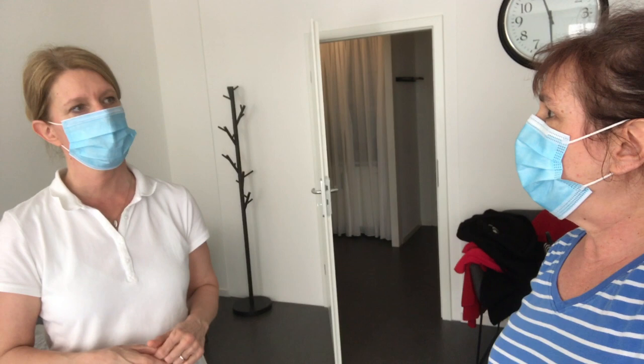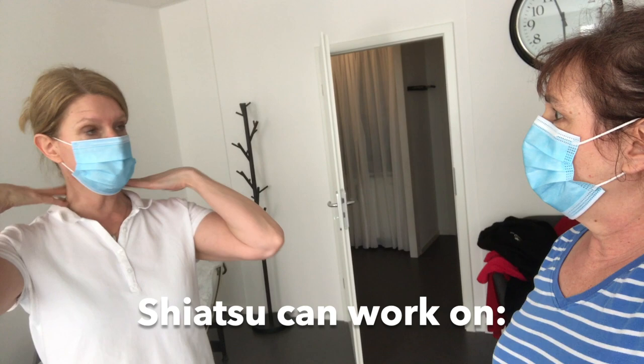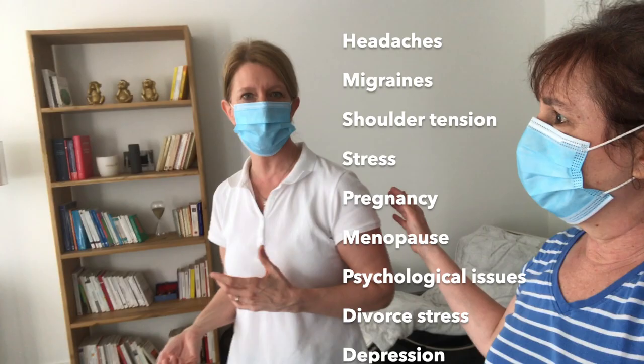So what symptoms would somebody expect? If somebody didn't know what we're talking about and they had, say, a knee that felt stuck — would that be something they'd think to try Shiatsu for? Shiatsu can work on a lot of different areas — headaches, migraines, shoulder tensions. We've all got a lot of stress going on, especially with the COVID situation — people might feel stressed or not comfortable.